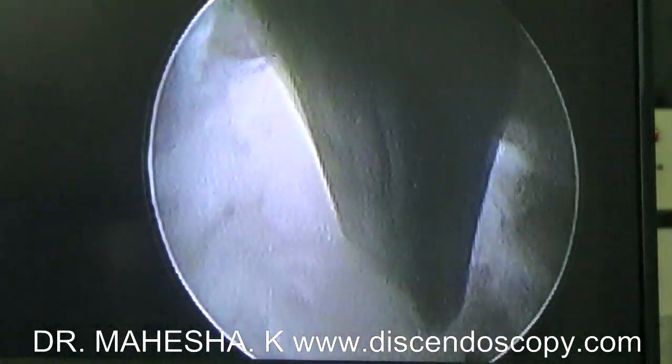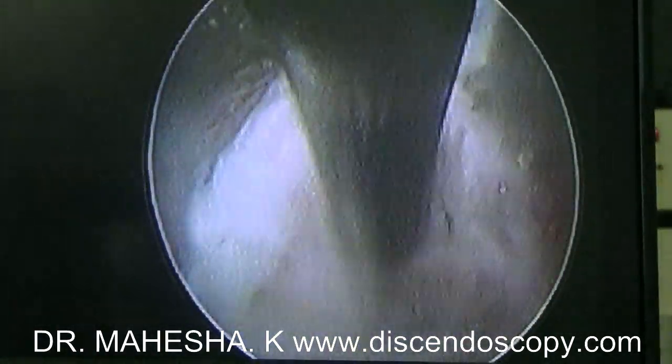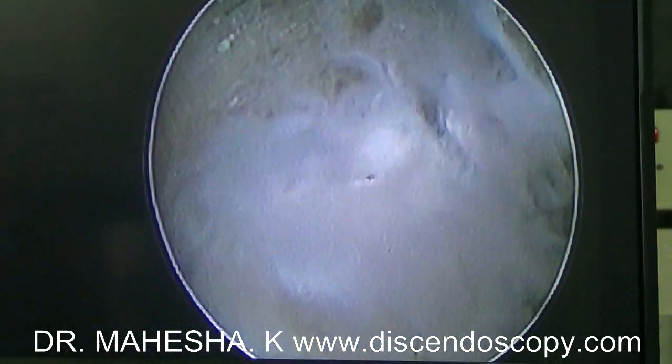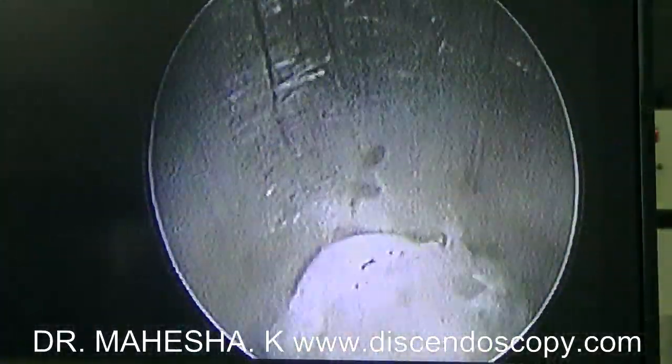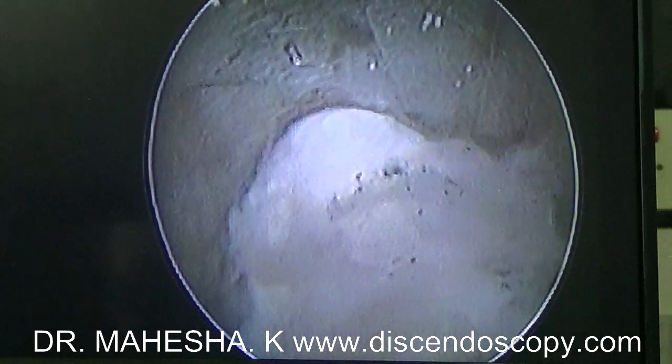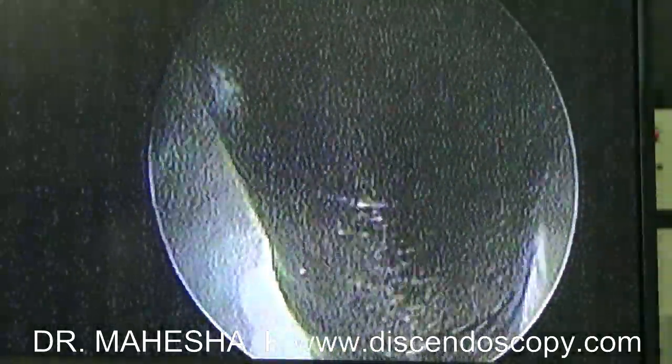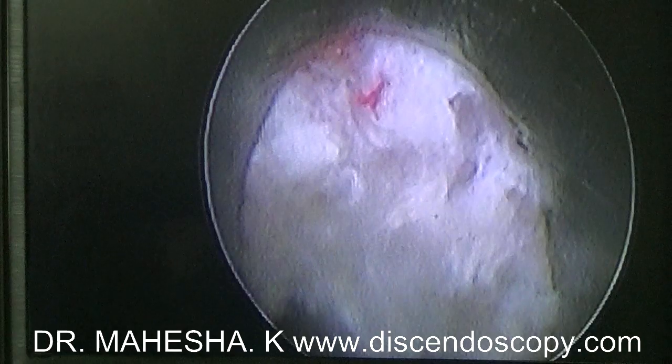I am using a hook to mobilize the up-migrated fragment. Once the fragment is mobilized, it is held with a grasping forceps and removed. We can see that the blood-stained fragment is removed, which confirms that the extruded disc fragment has come out.